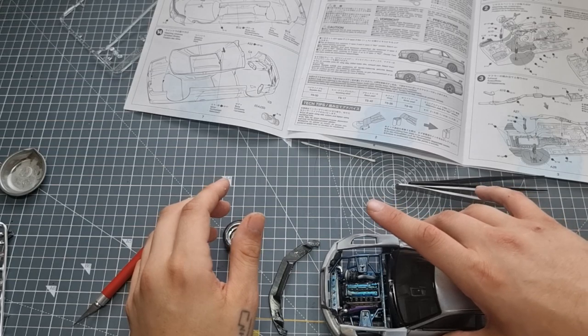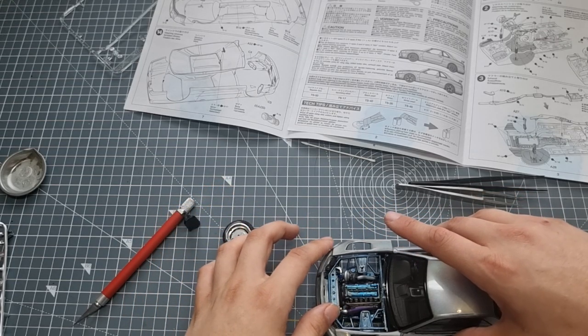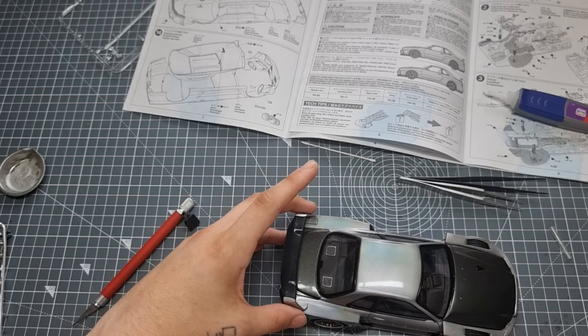Then it came time to test fit the body, which was really scary because we had the glass in and were pretty much at the end. But it went on quite well. Then we came to glue the spoiler on.